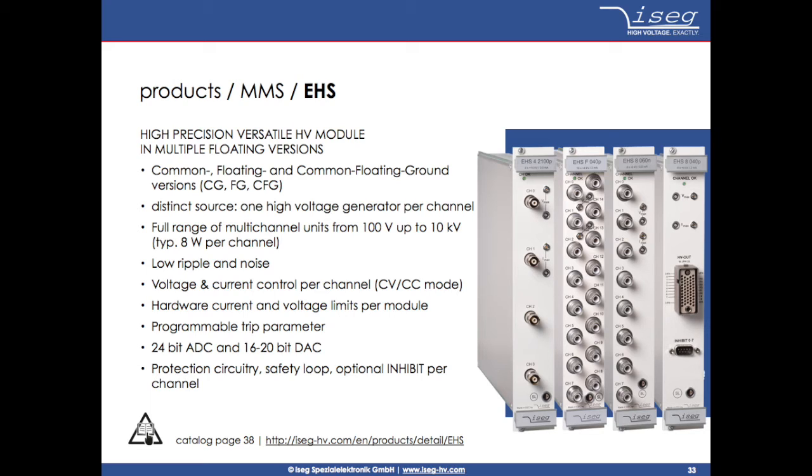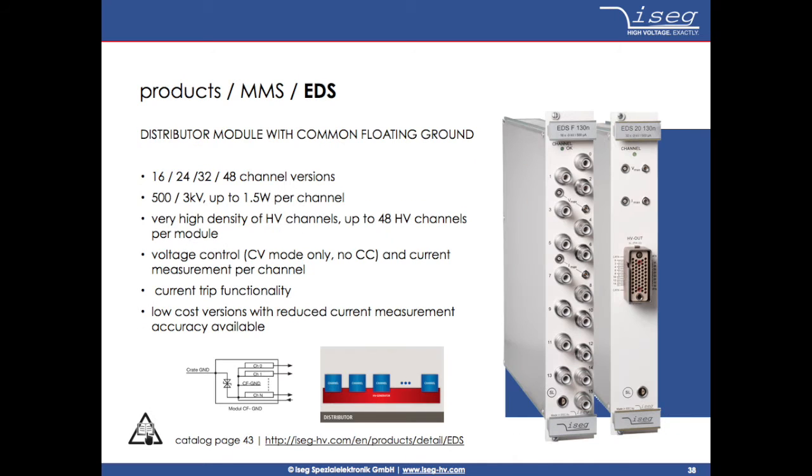This type is equipped with one high voltage generator for each channel. The second type is called EDS, which is a low cost distributor module with 16, 24, 32, or 48 channels up to 3KV, for applications which do need a high number of channels at a reasonable price, for example for arrays with a large number of photomultiplier tubes.